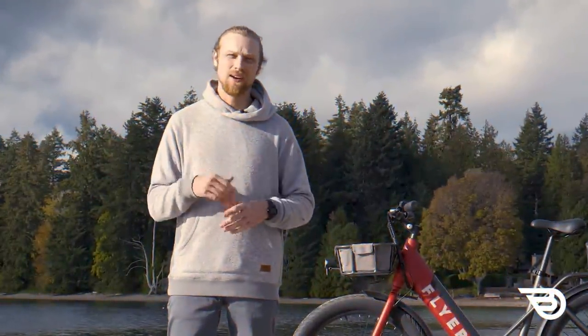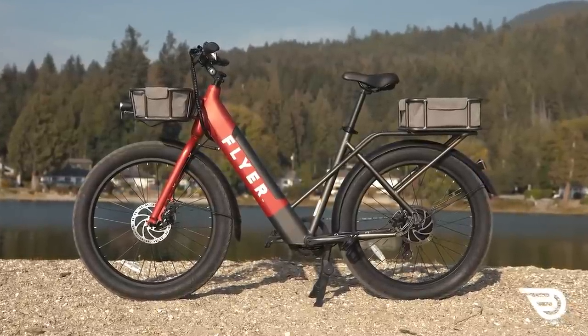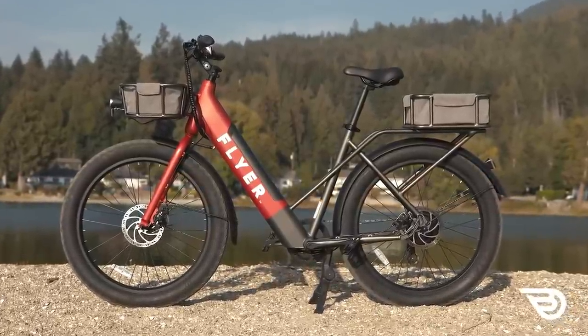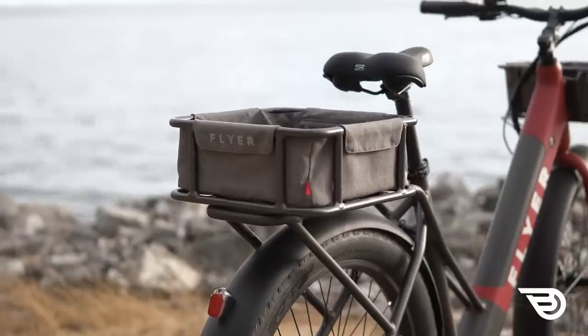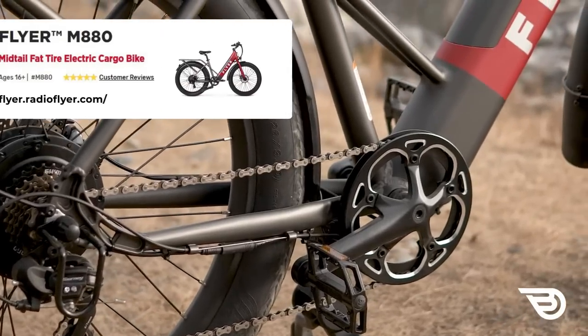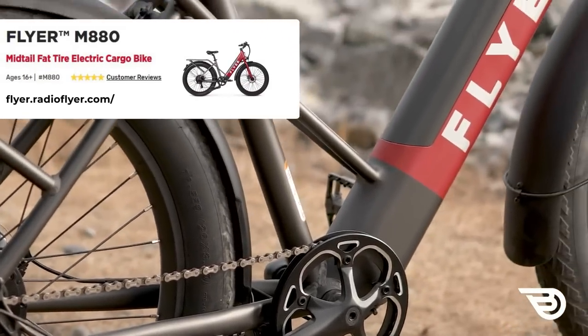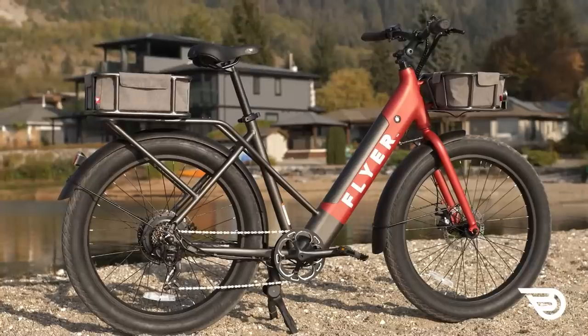So what is the Flyer M880? Well, the Flyer M880 is, as classified by Flyer, a mid-tail fat tire electric cargo bike. Flyer has stuck to its roots with solid craftsmanship and attention to detail — this affordable cargo and commuter e-bike brings a lot of value for its price range, resulting in a very well balanced first offering from Flyer.